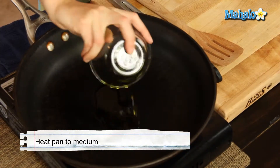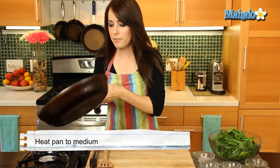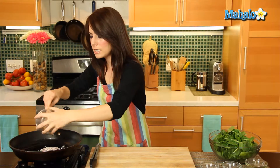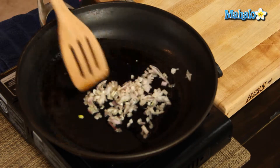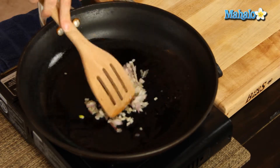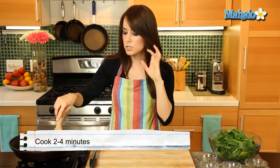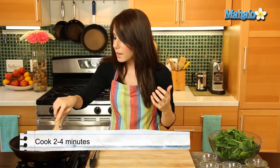Over here I have my skillet on low to medium heat. I'm going to start by putting in my olive oil, and I'm going to give it just a nice little swirl around the pan just to make sure everything is nice and covered. Beautiful. Our next step is to cook down the shallots. We're going to cook them for about two to four minutes until translucent and soft. Make sure they get all nice and covered in the olive oil.